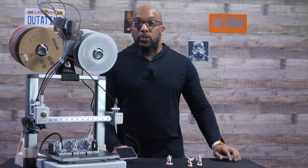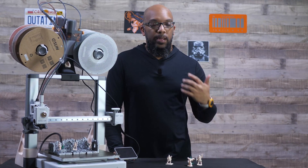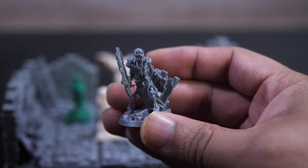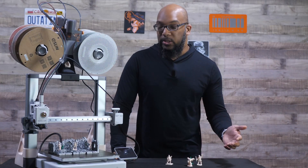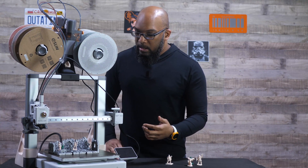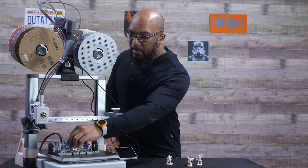The color doesn't really matter too much in the end, especially if you plan on painting your miniatures. Chances are you're going to prime them with some spray paint, and they're all going to end up the same color before you actually start putting paint on them. But just right off the print bed, really nice quality — and I'm very happy about that.